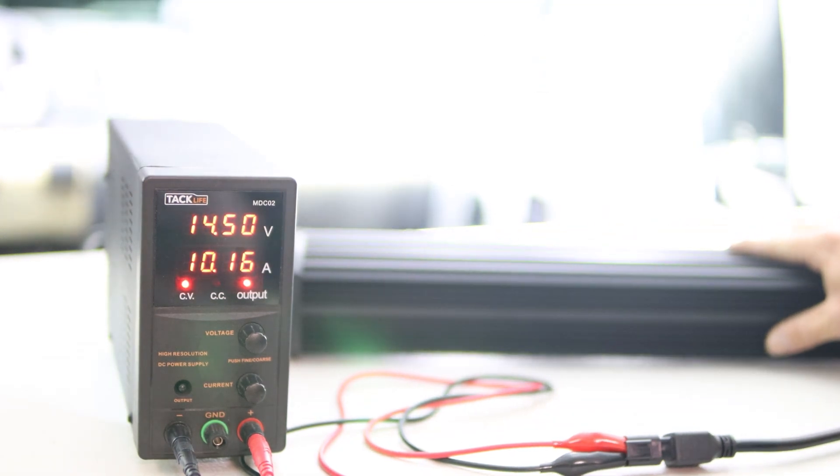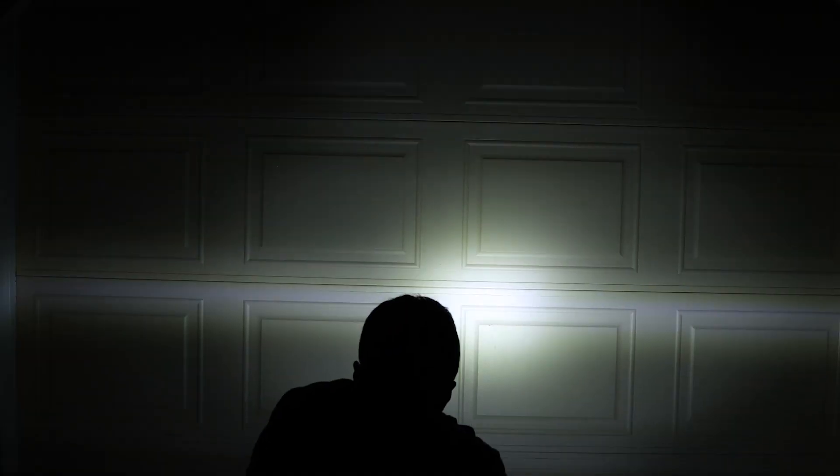Let's do a beam pattern test. I have the exposure dialed way down but I'll keep it consistent between all three light bars. Here is the Side Shooter — it definitely puts a lot of light out to the sides. Here is the White and Amber with just the white only; we'll switch to amber — amber definitely puts a lot more out to the sides — and then we'll do both. Here's the 5D Pro, and looking at that center part with the projectors is like looking at the sun.